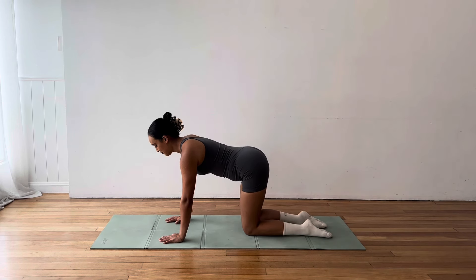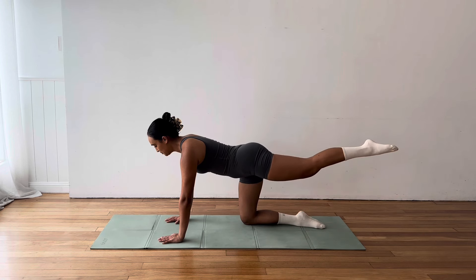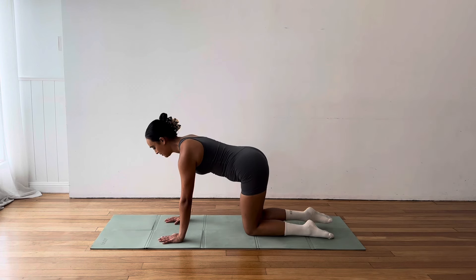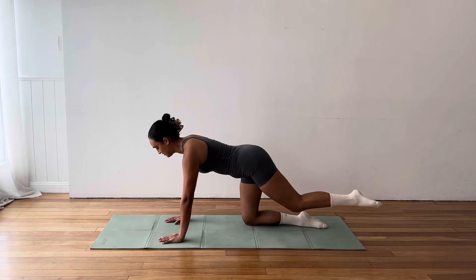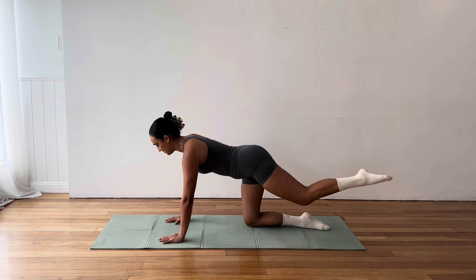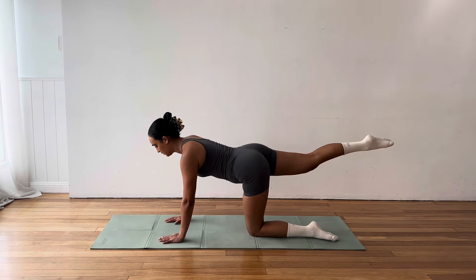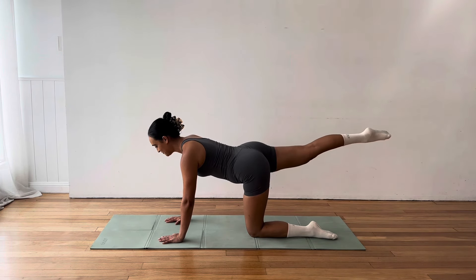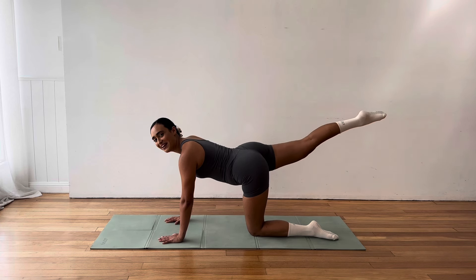Reverse the circles. Good. Let's go for three, two, and one. Beautiful. Now we want to find a long tabletop back, coming into our alternating arm extensions. We reach one arm forward, place the hand down and alternate. Now this is a very gentle and subtle core exercise, as well as getting into our shoulder mobility. Trying to keep lots of space between the ears and the shoulder. And just pausing as you reach the arm so that you feel a moment where you contract and squeeze the muscles through your shoulder before you place the hands down.